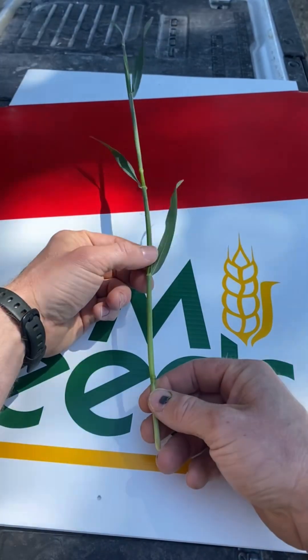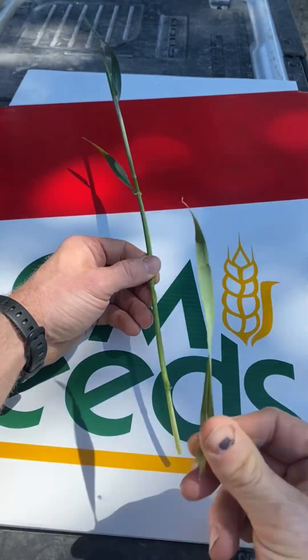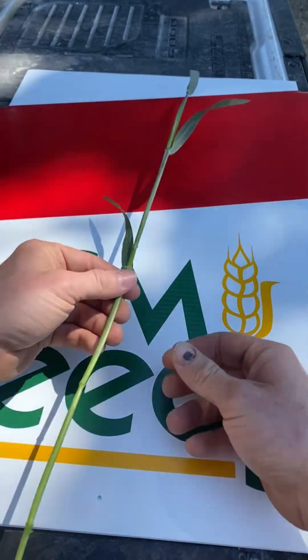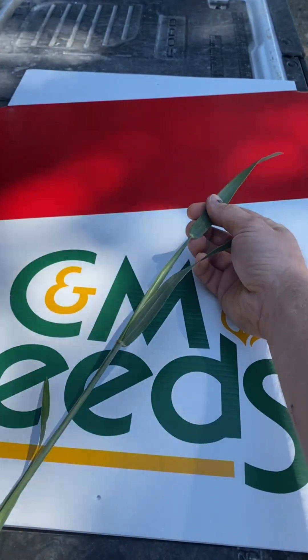We'll start at the bottom. The first leaf sheath is attached to the first node — we'll call this leaf one. The second leaf is attached to the second node, that's leaf two. Leaf three is attached to the third node. And leaf four is the flag leaf, attached to the fourth node.